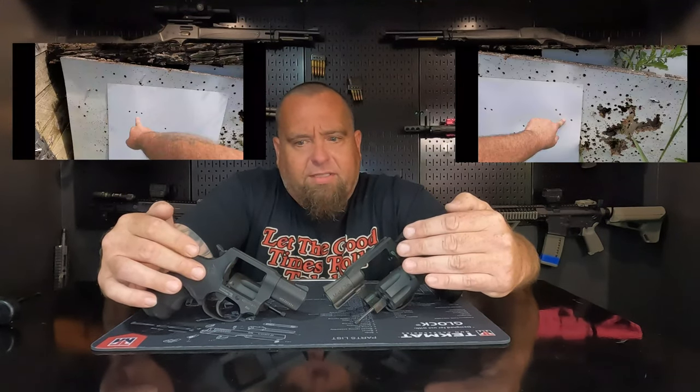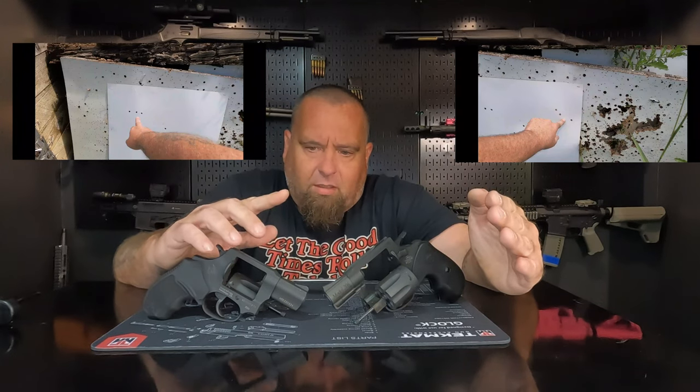I shot both of them off a rest. For the groupings, I was getting about a two-inch group out of both guns — any inconsistency was probably me pulling the trigger, since both triggers are around six to seven pounds. The Taurus shot a little low and right, while the point of aim on the Rock Island was better and more repeatable. I'm giving the win on accuracy to the Rock Island.